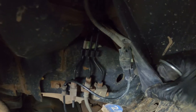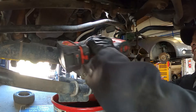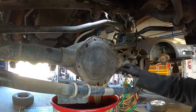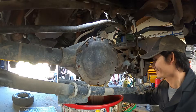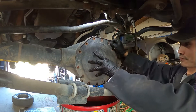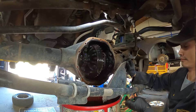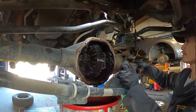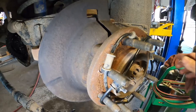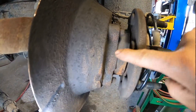Take the brake caliper bracket assembly with the brake pads and hang it to the side, and disconnect the ABS wiring connector behind the wheel. After that I'm going to open the differential cover to drain the fluid. The gasket looks fine to me and I can reuse it - I'll clean it and put silicone gasket on.